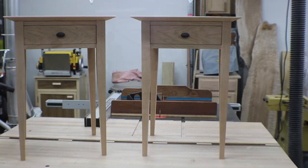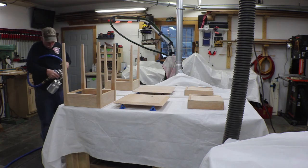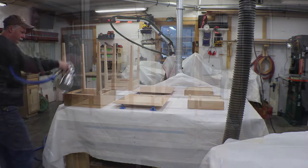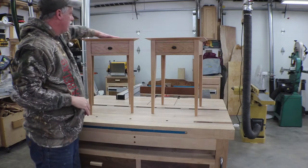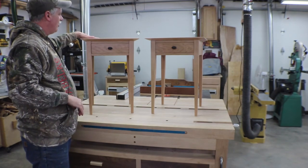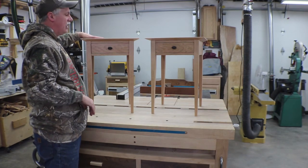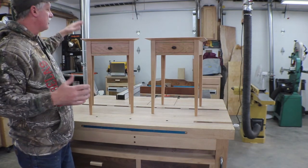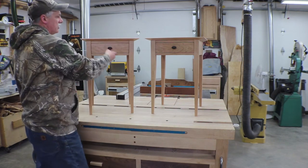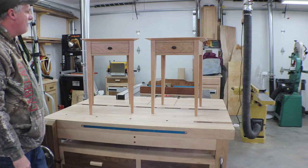There they are guys, all finished up. I think these should last in our house for a lot of years. I did about five coats on the bases of the water-born finish and six coats on the top, and I hand sanded with about 600 grit paper between coats. I still need to wax the runners but everything just functions so smooth — I'll probably wait till I get them in the house to do that. Super happy with them.